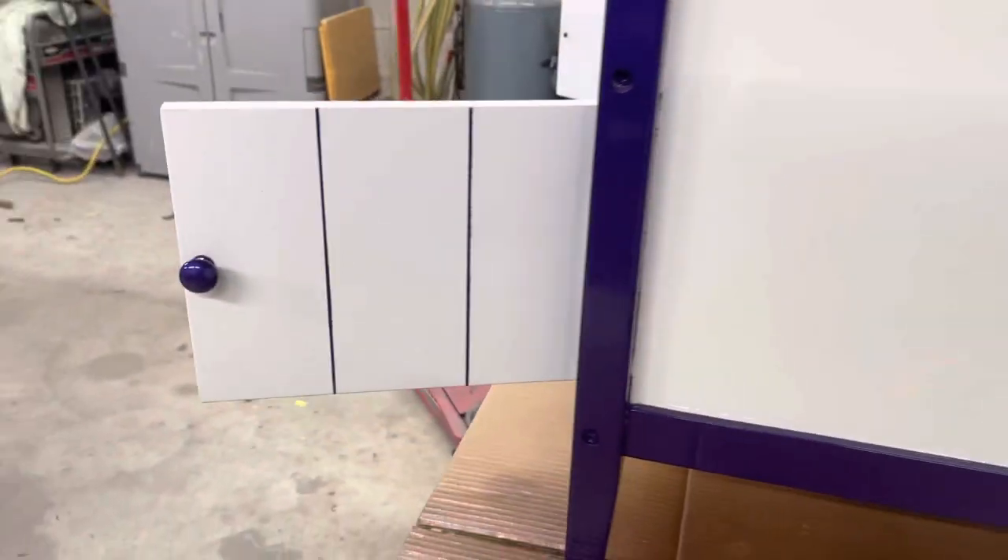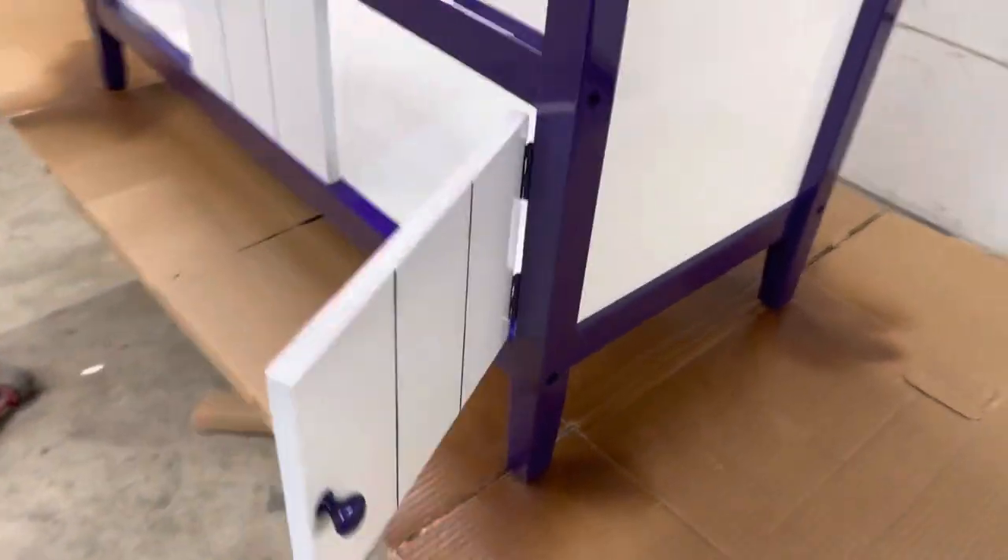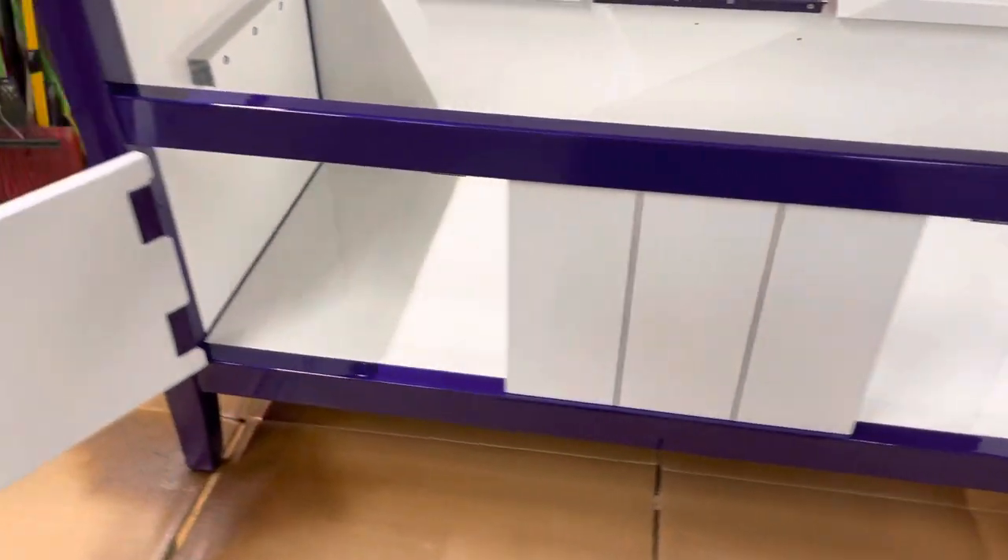Pinstripe on the front. Now the purple that it is — you really can't, the video doesn't do it much justice — but see that's a hell of a shine for something that's going to go sit in a laundry room.